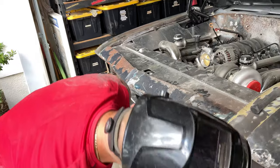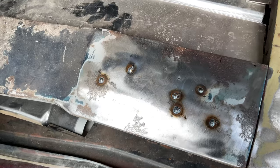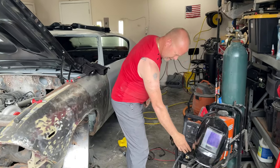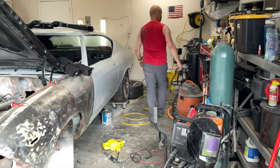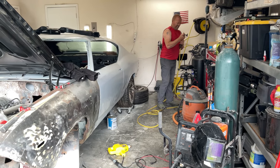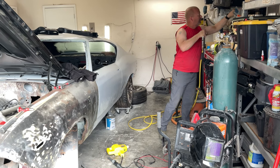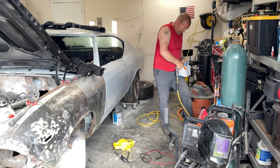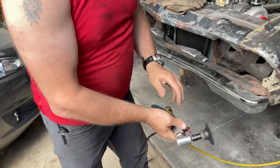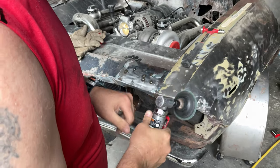Now we got them all welded up and you want to see it ground down. There was no burn-through at all. Here's my little mini grinder - Harbor Freight, the cheap one. This is 24-grit rollock - buy the 3M stuff, it's a lot better.